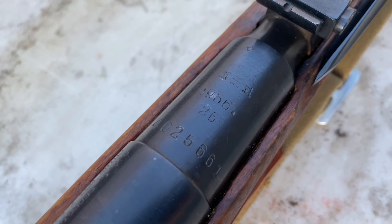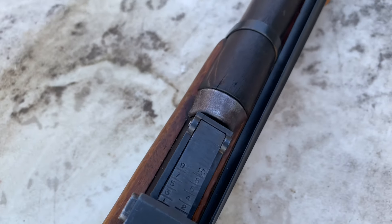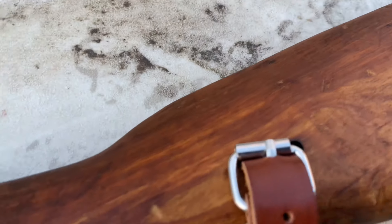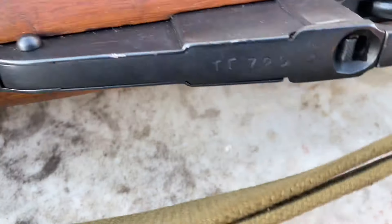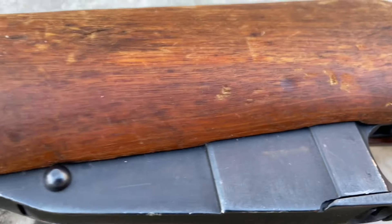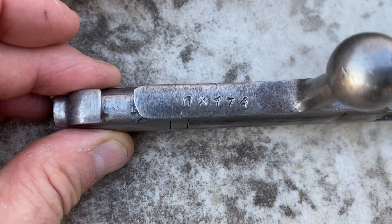Chinese writing up there - 1956, Arsenal 26. Let me turn this around for you. A little bit of a ding up here, a little bit here, some scraping on that. I'm not sure those first two symbols there, if that's Russian or if that's going to be Chinese. And then also for the bolt - to me that kind of looks like Russian symbols there versus Chinese, but I could be wrong.